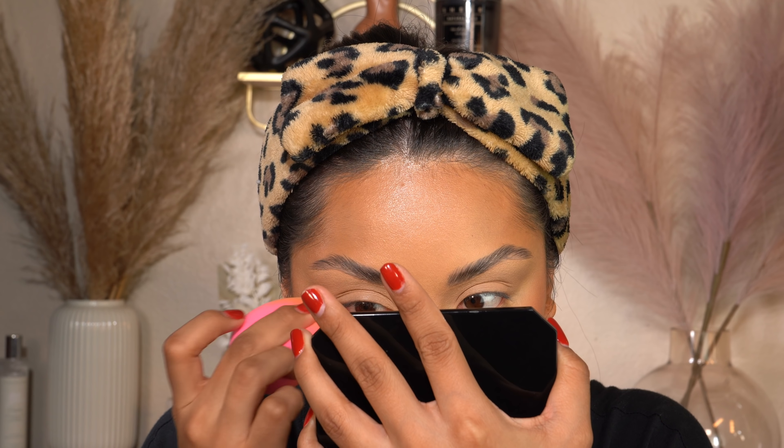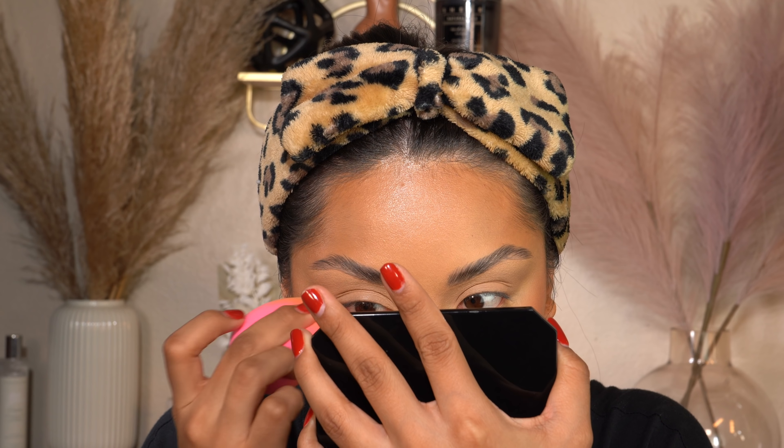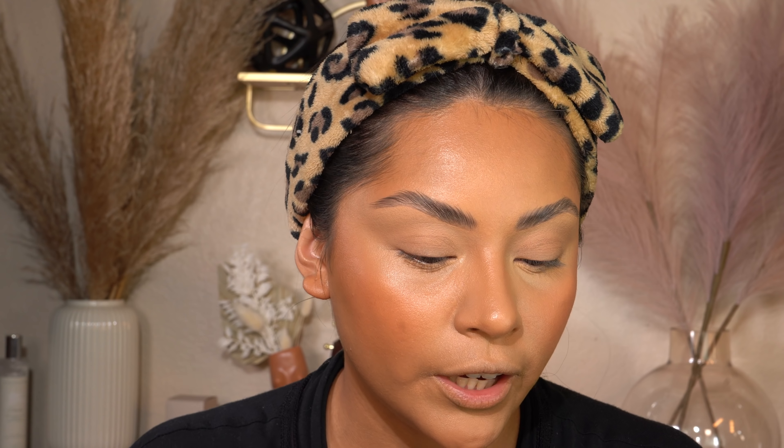Now I'm doing my nose cream contour and blending it out with my Hourglass brush — I got it in a PR, which I'm so lucky for because these are pretty expensive, but they're vegan and blend so effortlessly. Then I take my beauty blender and blend everything together where I feel it needs it, including down under. I like to marinate everything together — your skin just looks more flawless and airbrushed.